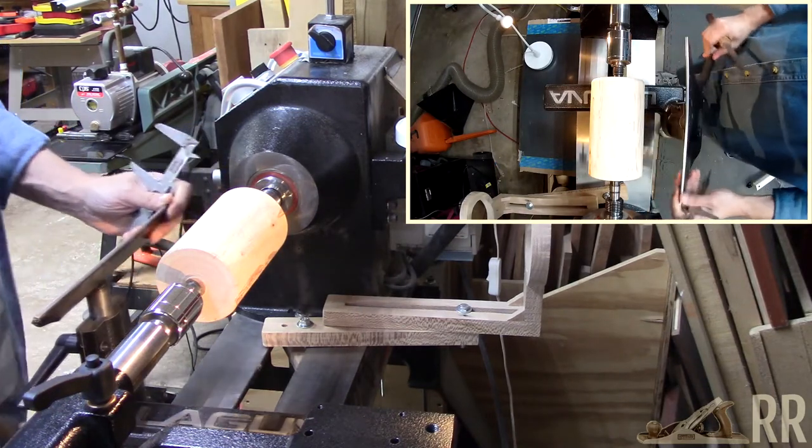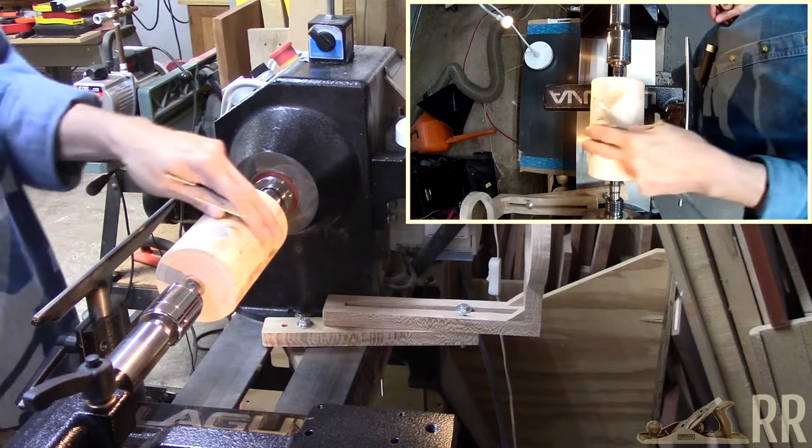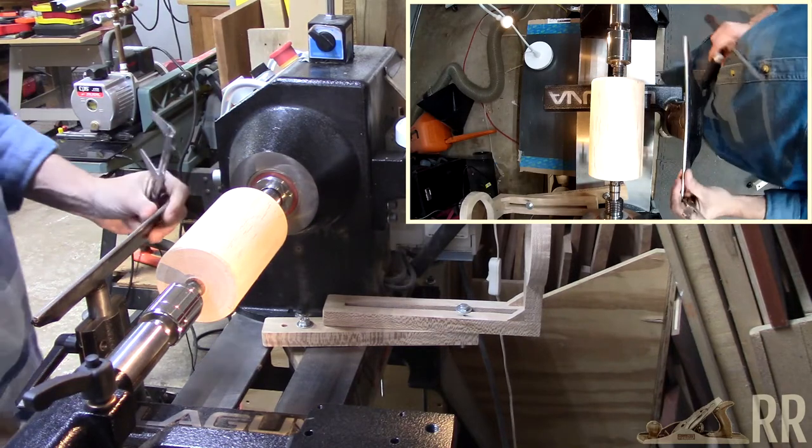First thing I need to do is cut a tenon on this end — this being the smaller end — so that it will fit in the chuck. I've already got my caliper set to the tenon size for my jaws.